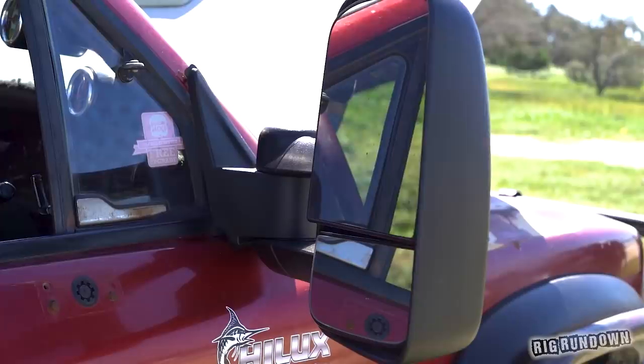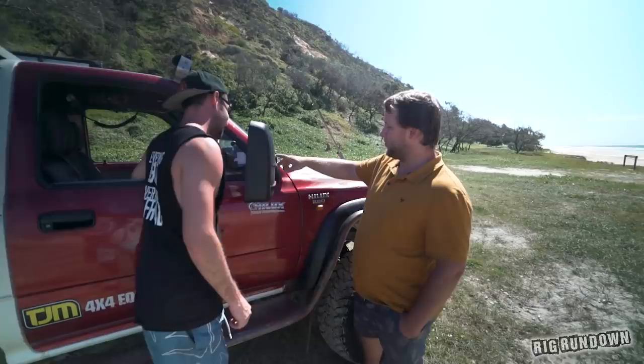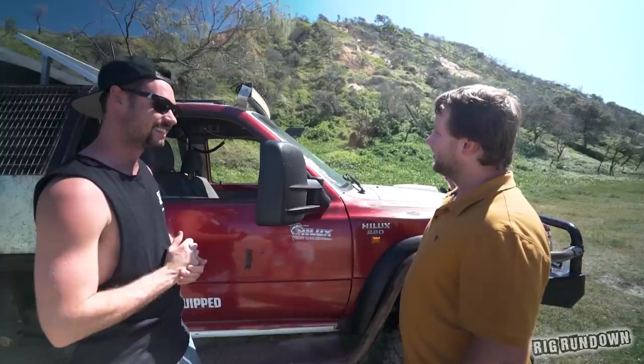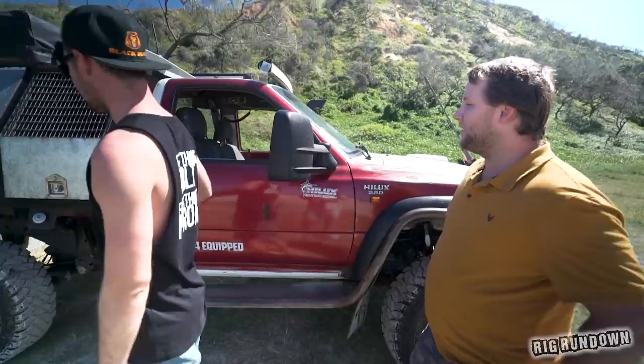These look like some aftermarket mirrors — yeah, some GU Patrol mirrors. They've got proper mounting but don't quite suit the door shape, never got around to cutting them to shape, but they do bolt all the way through. There's also an eBay light bar up there that doesn't work — a couple of the main brackets are broken. But functionality, don't worry about it — you've got spotlights, that's all you need.